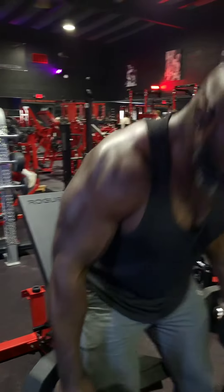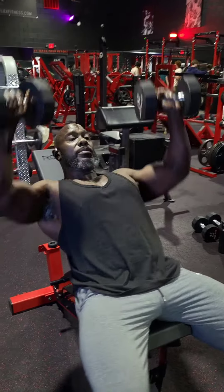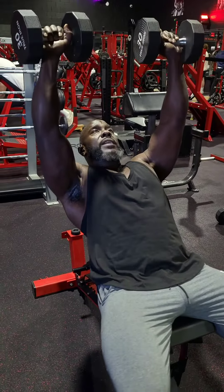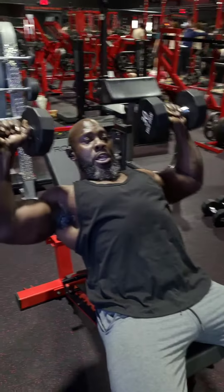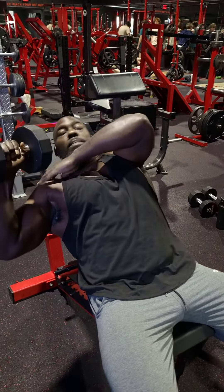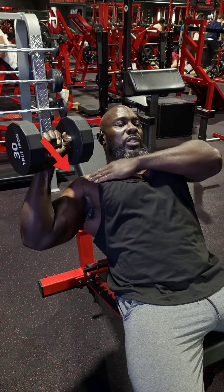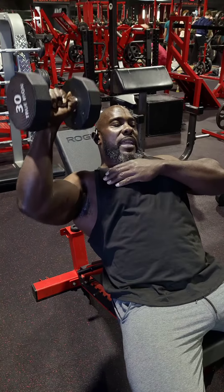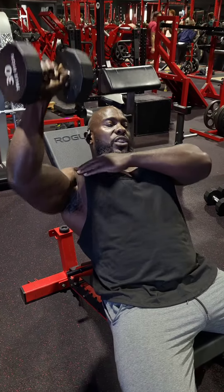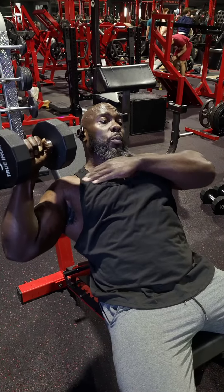I'm about to show you a chest movement that's going to save the people that have shoulder problems. When you dumbbell bench press and come down, you can see how my shoulder is dipping below the bench. Most people, when they get down here, they're mostly using shoulder before they start engaging their chest. So a lot of people have sore shoulders or shoulder problems from that.